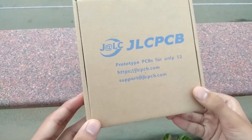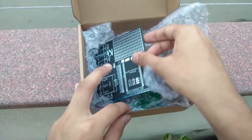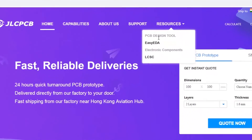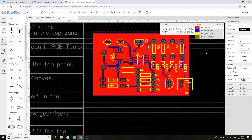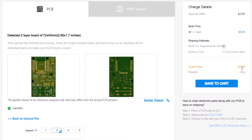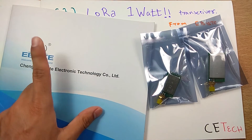I order all my PCBs from JLCPCB.com. They offer 10 PCBs for two dollars only, with quick turnaround time and can produce PCBs as fast as within 24 hours. To design PCBs you can head over to EasyEDA, generate Gerber files for your project, then upload them to JLCPCB.com and get the PCBs manufactured cheaply. They are currently also offering discounts on shipping.